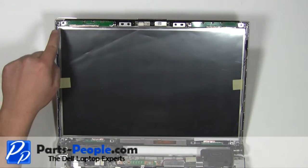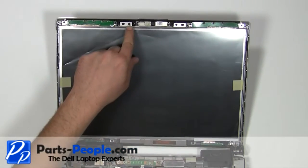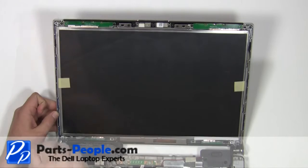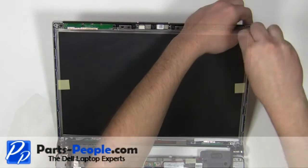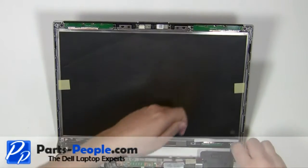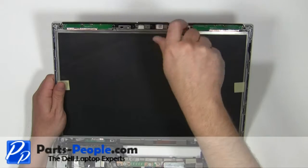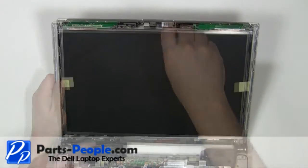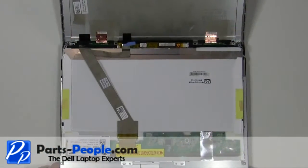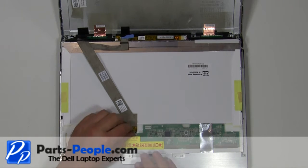Remove the six 2.5mm x 5mm screws. Carefully remove the two 2.5mm x 5mm screws securing the LCD screen from the back assembly and lay it onto the keyboard. Unplug the LCD cable and the inverter.